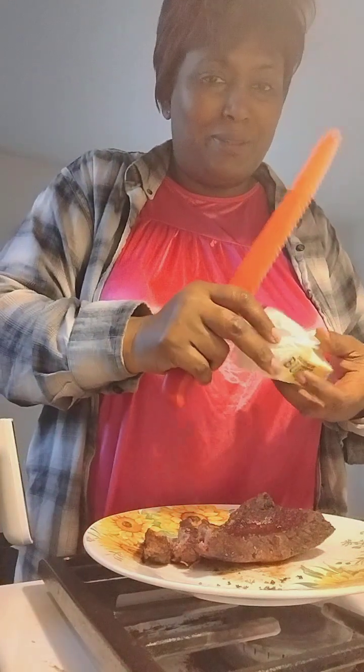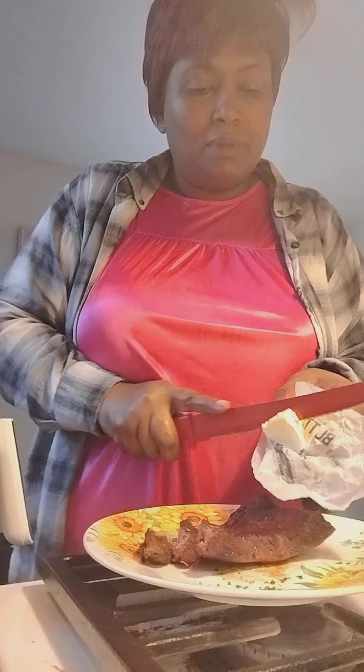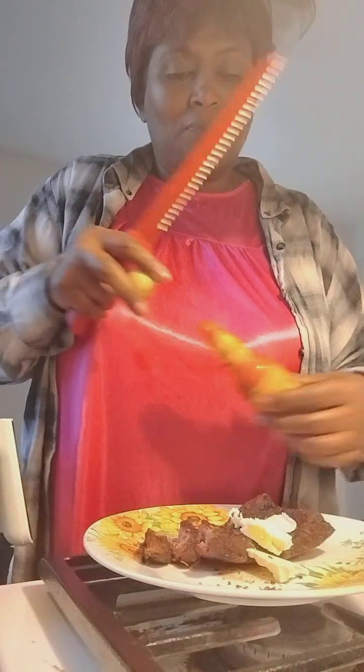I've got my Cholula — I like a little hot sauce. I'm gonna have a couple of nice slices of butter with this, because I get to eat butter on this diet, right? I love it — it's a good healthy fat for me. If I had avocado I would have that, but I don't. A little bit of Cholula hot sauce — that's how I like my steak.